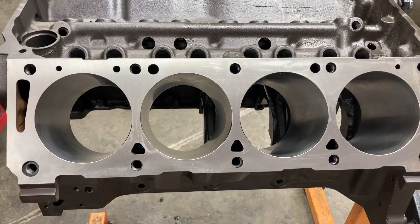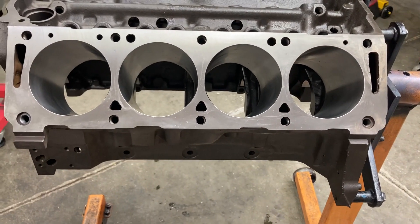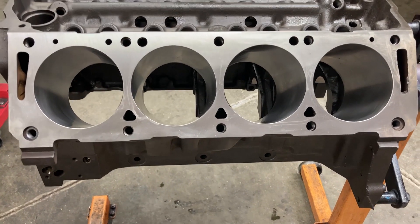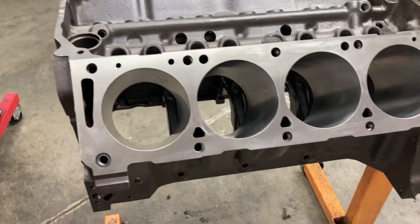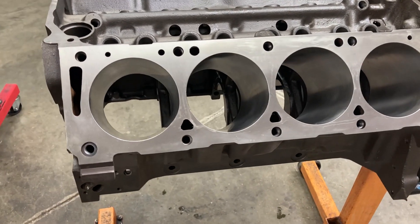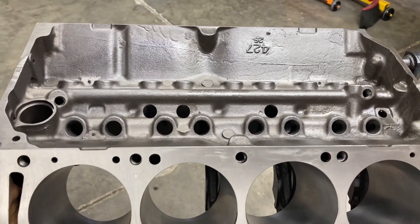There's not many floating around. The tunnel port was not available in a vehicle, but the heads and the intakes and that sort of thing were available over the counter from your Ford dealer. So just a very interesting piece of Ford history.